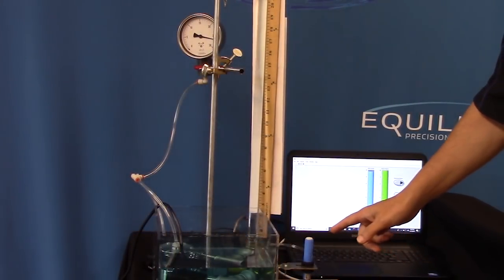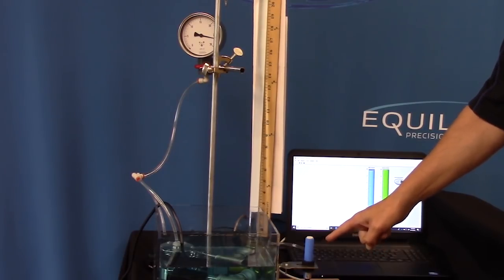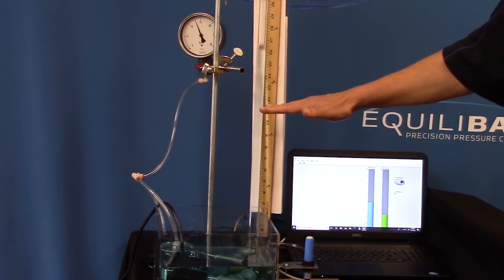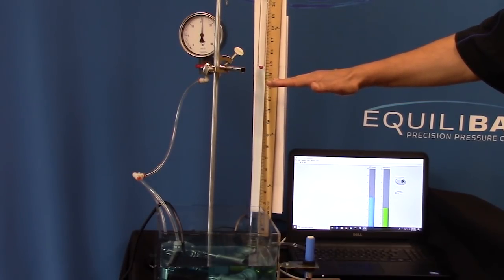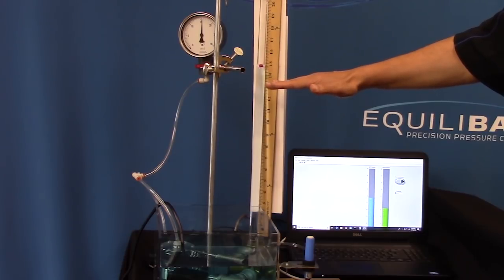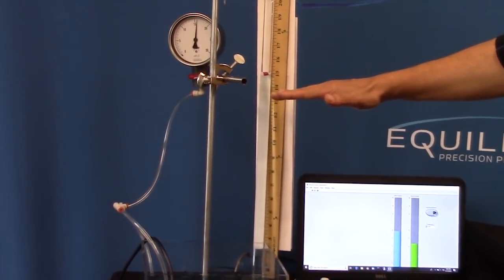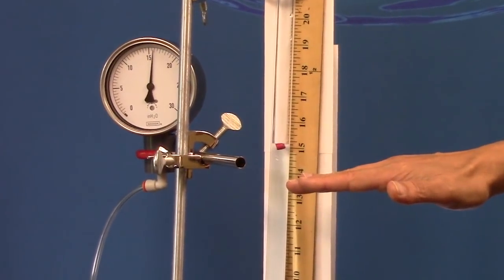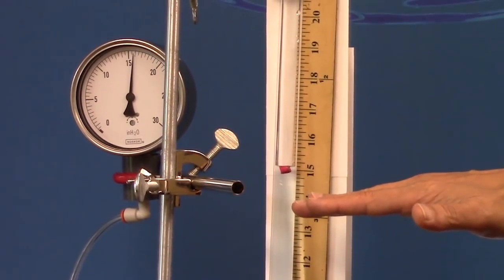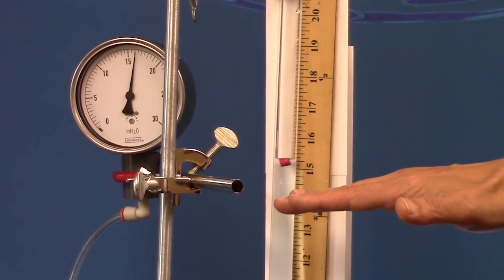We'll start by providing a command signal to the electronic pressure regulator through this ultrasonic sensor. In this case I'm providing a 15 inch of water column pressure command to the QPV electronic pressure regulator, and you'll see that that supports a column of water that is also equal to 15 inches high. The reason for that is the precise one-to-one relationship between the pilot pressure and the controlled input pressure of the Equilibar back pressure regulator.